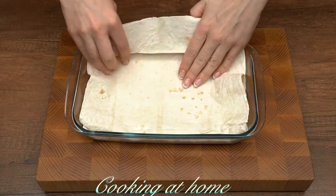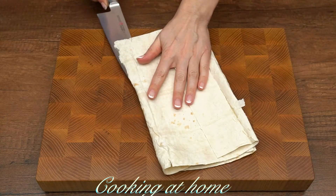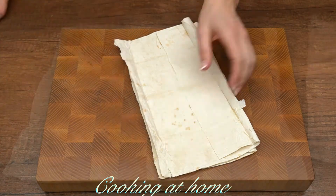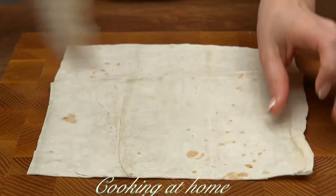Now let's prepare the lasagna dough. I'm using lavash, but you can use pizza dough or lasagna pasta.